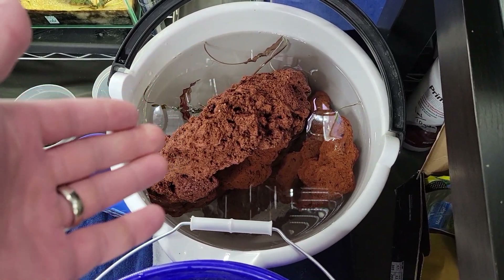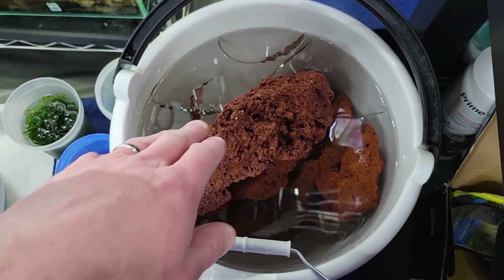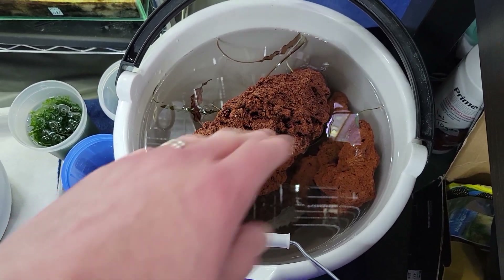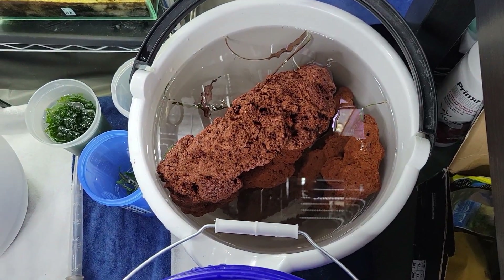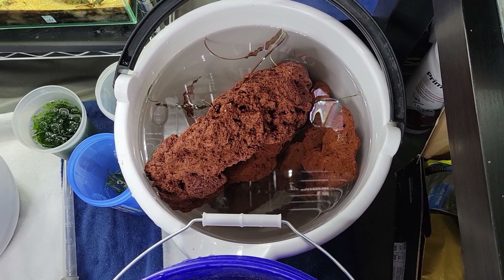Moving on to the hardscape. Today I'm going to play around with some lava rock. This is an amazing choice of hardscape because it is so porous — it actually allows more surface area for bacteria to grow and can help keep your tank cycled. It also looks really cool.